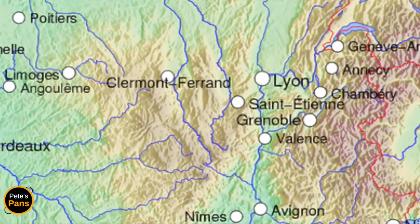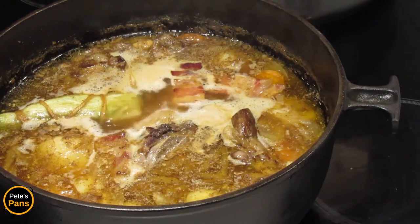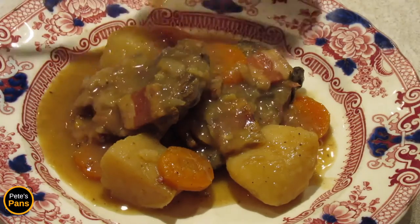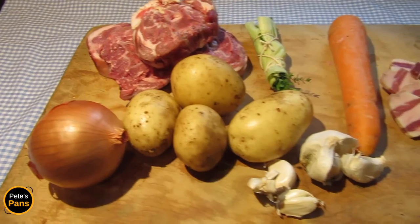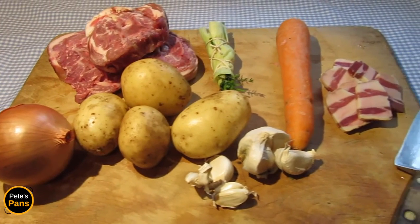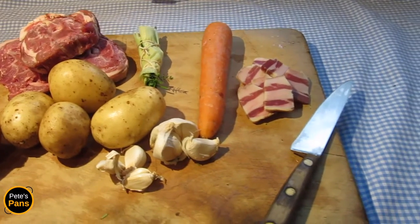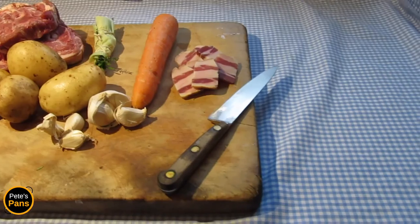The point of the dish is its simplicity — that the meat and vegetables are slowly cooked together in the same pot until everything comes out meltingly tender and fragrant. The locals will use any part of the lamb suitable for stewing. I'm using the neck along with onions, potatoes, carrot, garlic, and some lardons or strips of salted pork belly or bacon, and the ever-present bouquet garni of thyme, parsley and bay leaf tied up in a strip of leek.